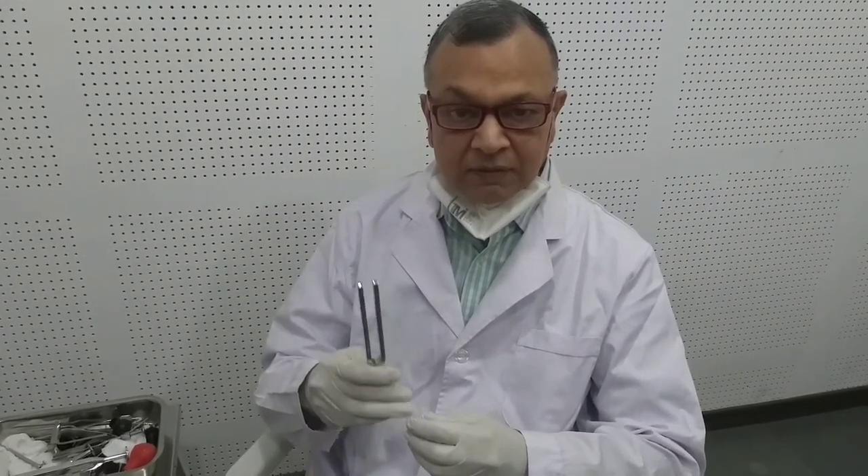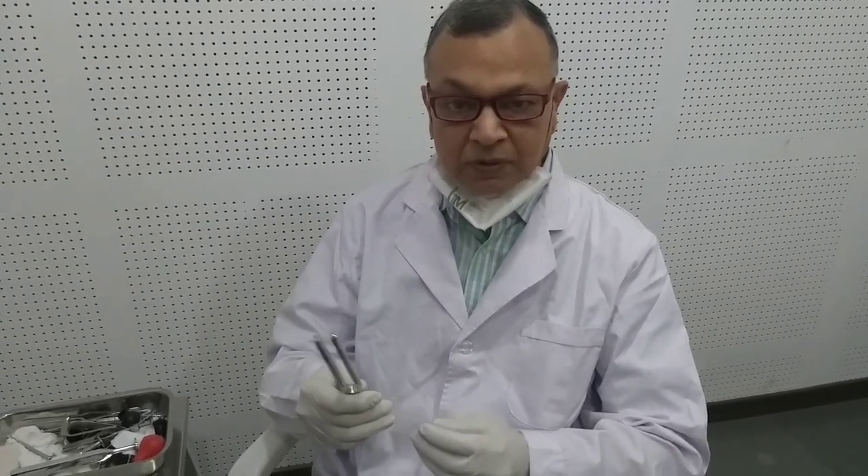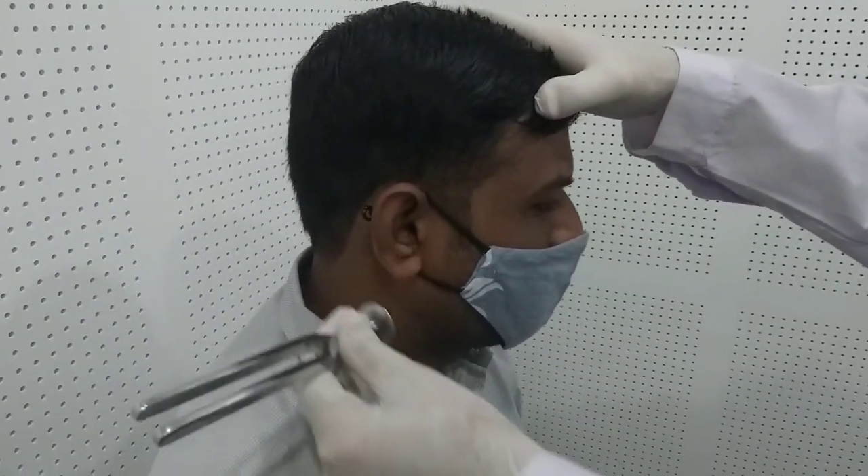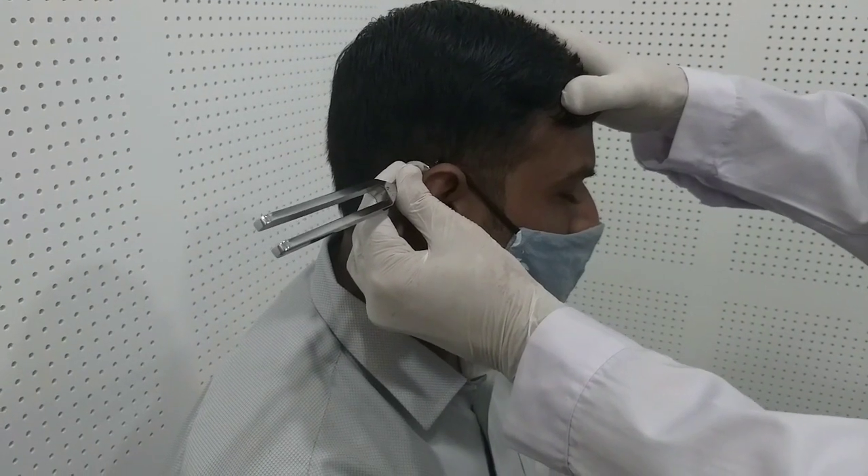For testing the air conduction, we put the charged tuning fork just near the external auditory canal. Then we put the same tuning fork on the mastoid bone. [To patient] Can you hear this? — Yes. Can you hear this? — Yes. Which is better, first or second? — First is better. So in this case, air conduction is better than bone conduction, which means the patient has Rinne's positive — either normal hearing or mild to moderate sensorineural hearing loss.